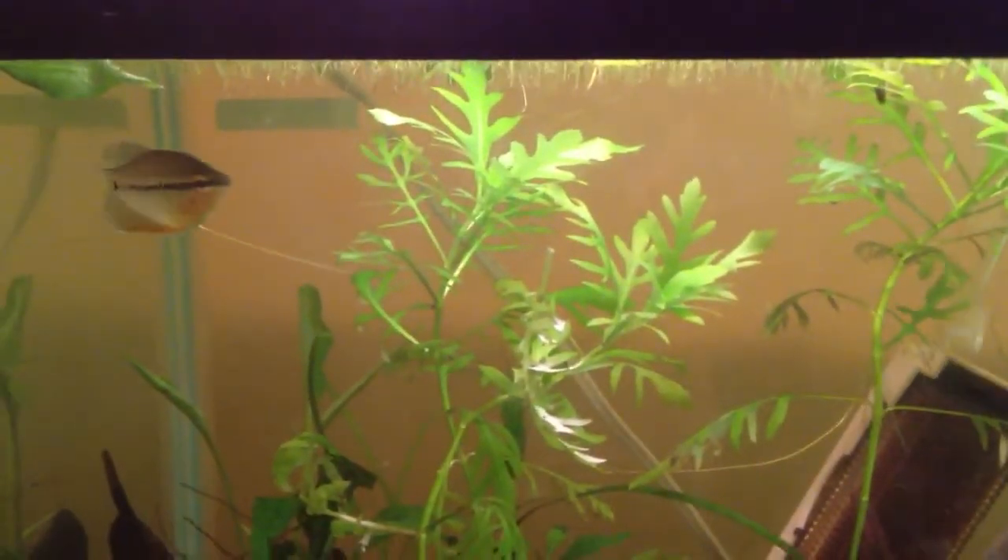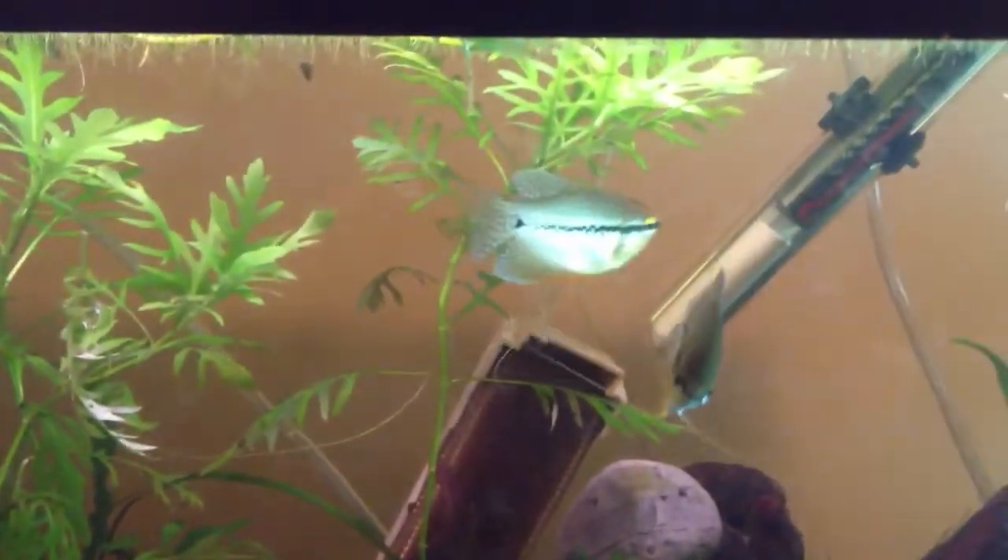And like all Gouramis, they have a labyrinth organ, so you don't have to air pump your tank if you're using proper filtration, because they don't require much oxygen from the water. They obtain most of their oxygen from the actual air.